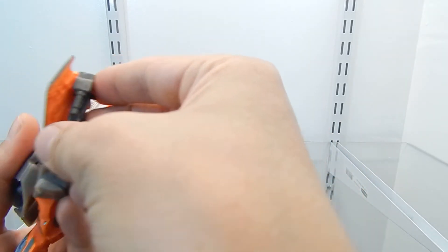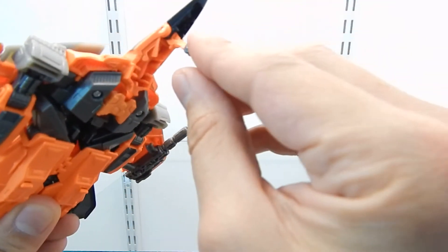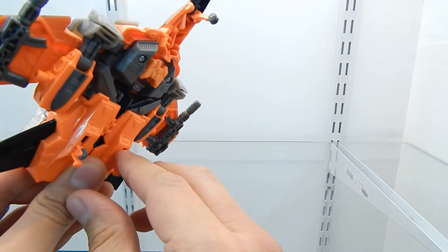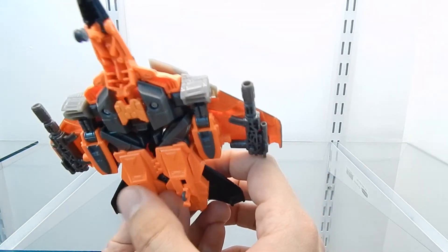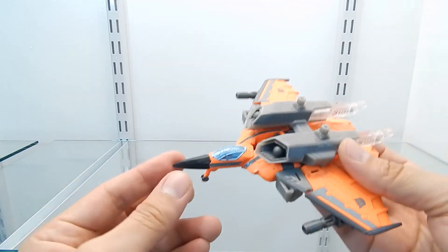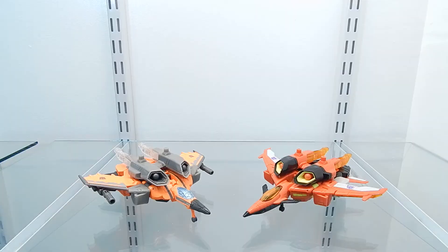I'm going to keep the weapons under the wings. I also want to show you the landing gear — this is a really cool landing gear. They took the time and effort to paint the wheels a different color. Note that they're not actually wheels — it's all solid plastic, just one piece that doesn't rotate, but with the paint applied it looks better. This section is made out of soft plastic and can be bent down, but it's for transformation purposes.